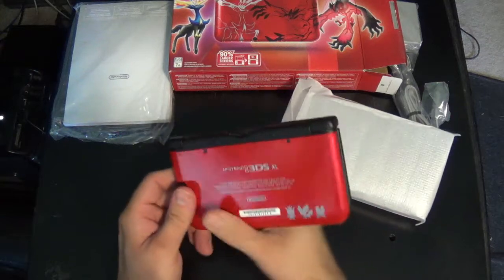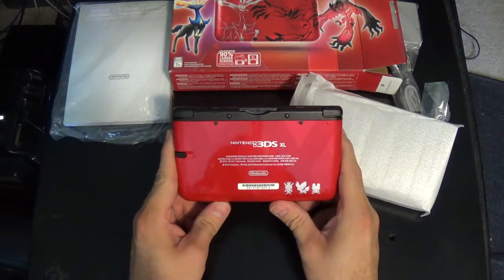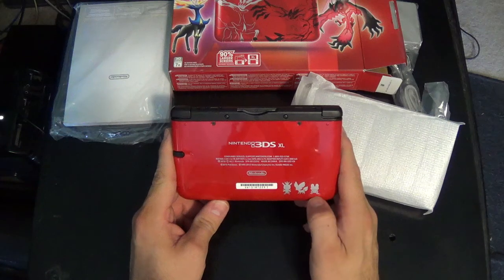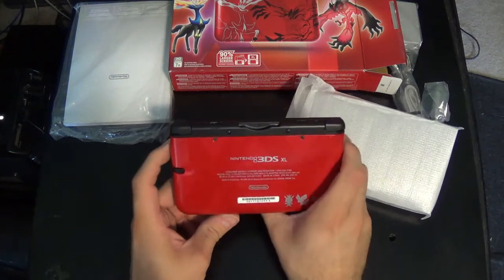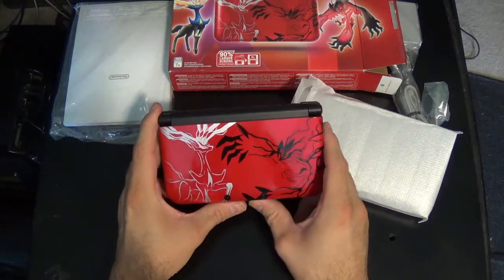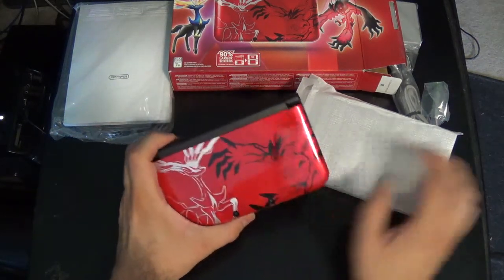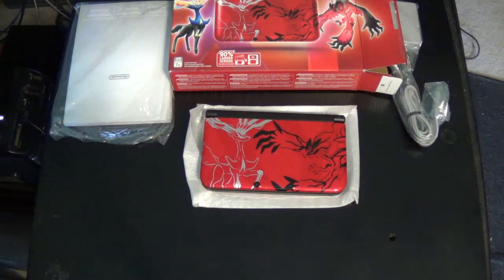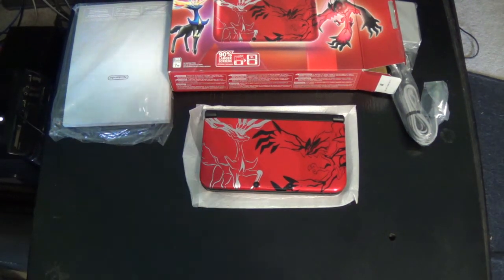On the back we have X and Y along with the free starter Pokemon — Chespin, Fennekin, and Froakie. And there we have it: a $200 XL, and all I paid was $45. I hope you enjoyed this, take care.